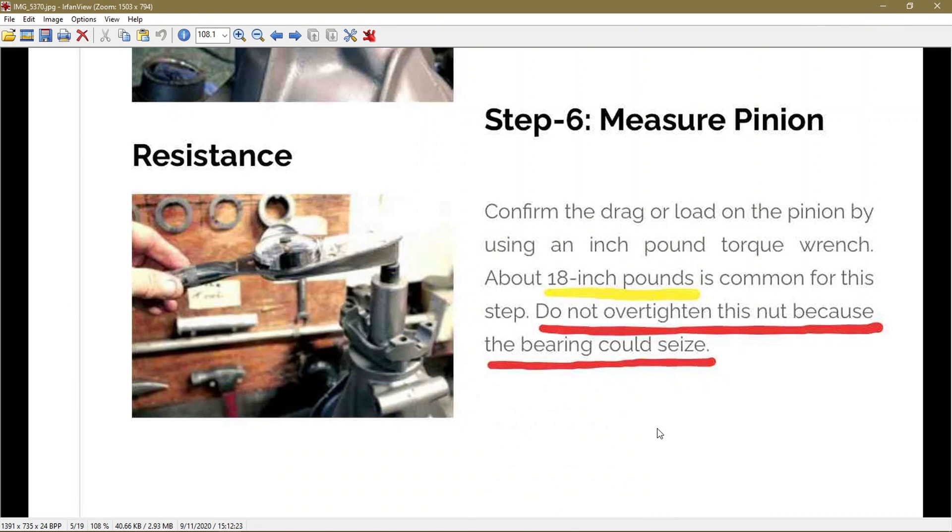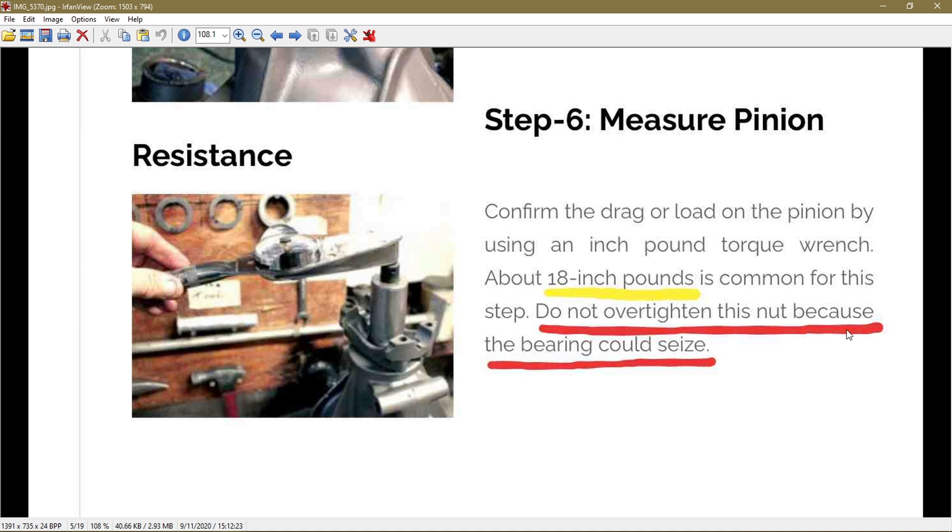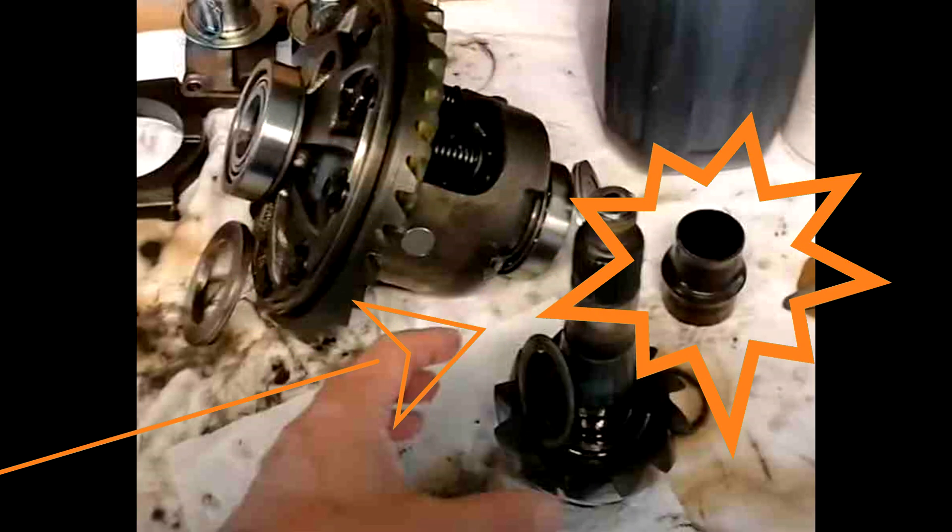About the pinion load and how you can measure it: it should not be more than 18 inch pounds. Do not over-tighten this nut because the bearing could seize, and the crush sleeve too.